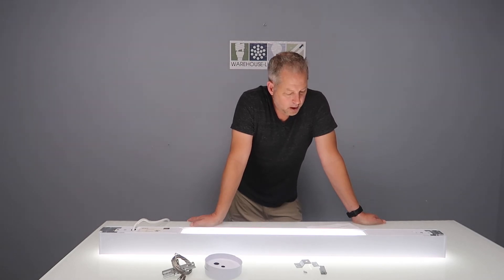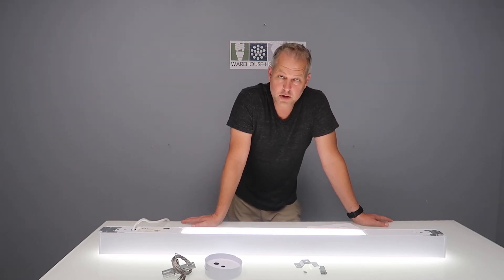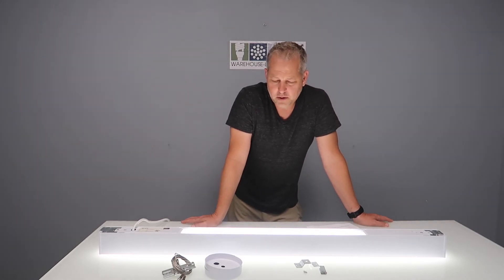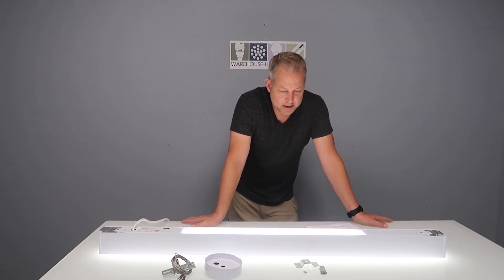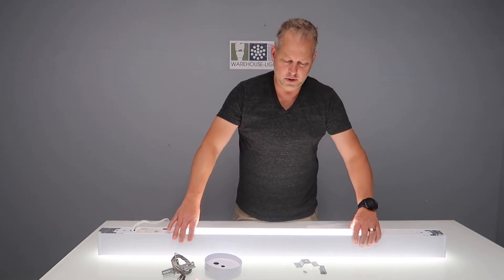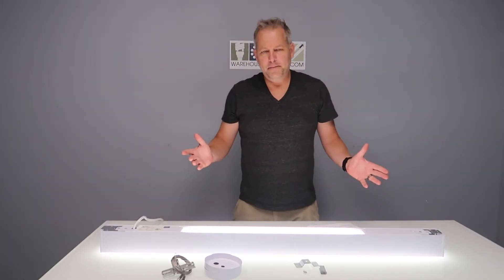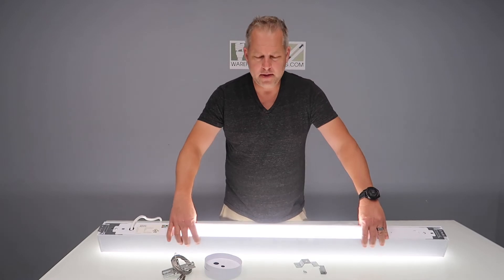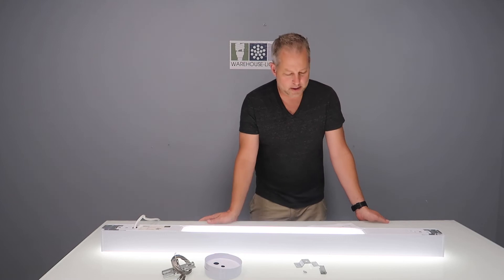This fixture is pictured here in 4,000K, which we find is the most used color temperature in commercial and education applications. We manufacture this in 4,000K and it has a glare-reducing lens, which you can see here — it cuts out the glare of the LEDs. If you've ever looked at a bare LED fixture, it has almost a snow-blind effect. What this lens does is make it look like the traditional fluorescent or incandescent fixtures it's replacing.